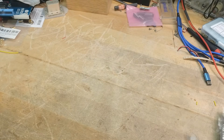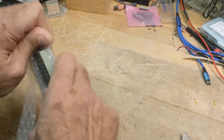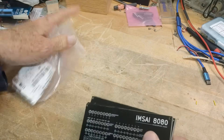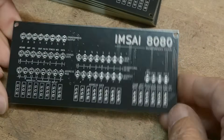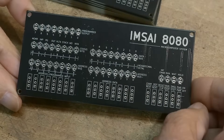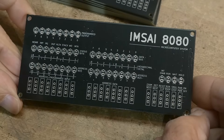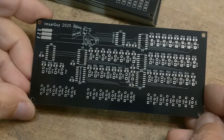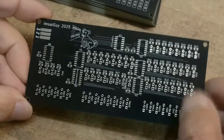Let's take a look at our boards. Oh, they're beauties! Look at that - it looks like an inside computer. The silk screen turned out really good, nice and crisp. This is a really small font so I was a little worried about it smudging, but it looks really really good. The backside looks very very nice also.